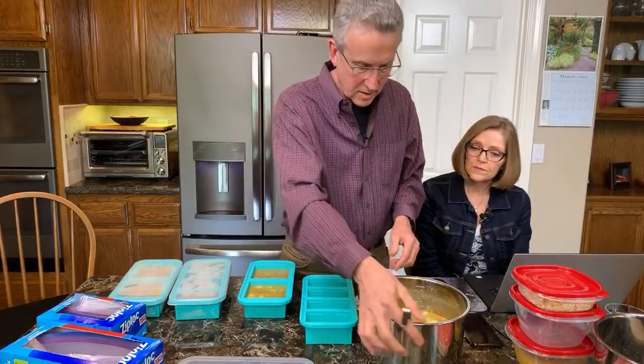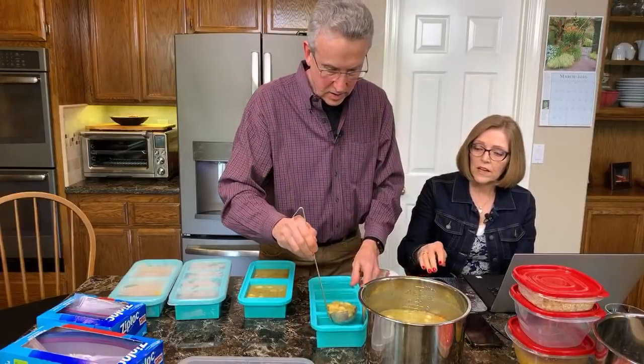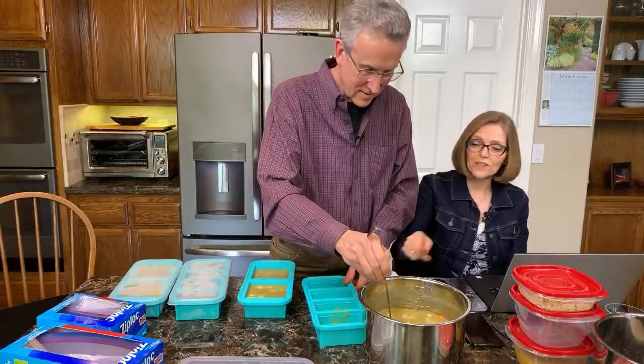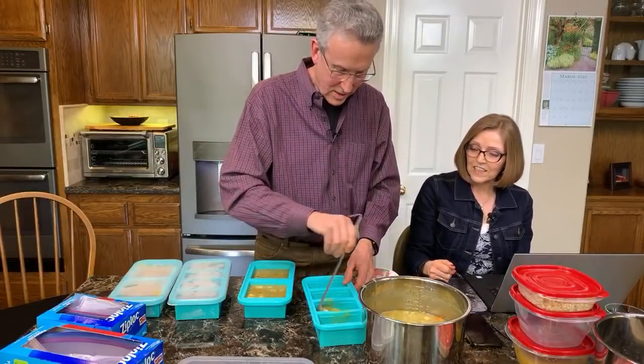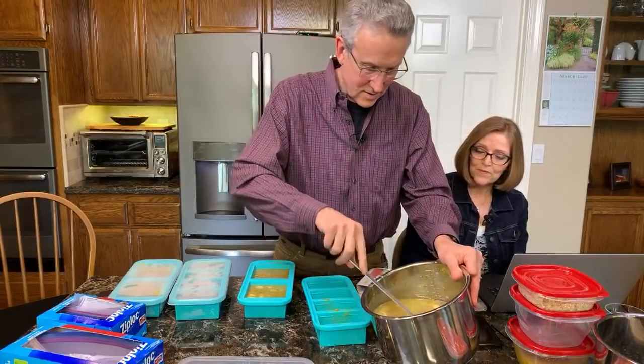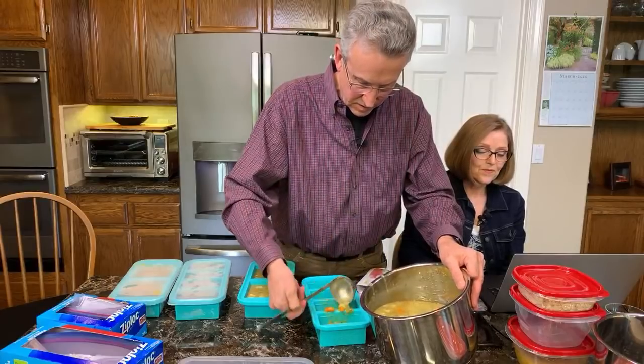Today I used the Hannah yams, which are the white ones. I just love the taste of them and they hold their shape a little more when cooked. And then the lid pops on.